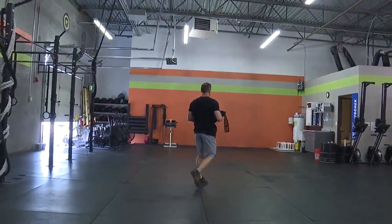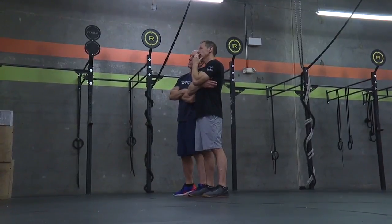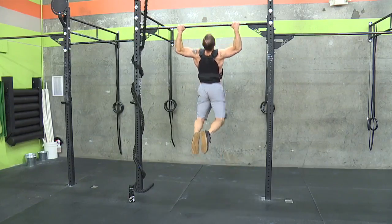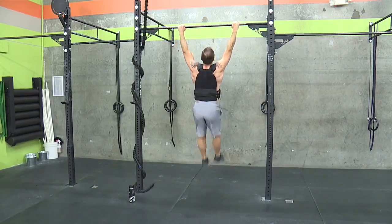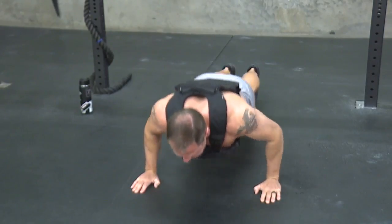Todd Gabriel, a former marine, has been doing the Murph workout for several years. It's a lot of volume, a lot of workload, and it's painful. It's a workout performed by CrossFitters in memory of Navy Lieutenant Michael Murphy, who died in the line of duty in Afghanistan.